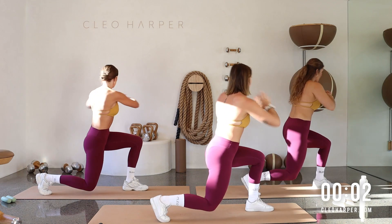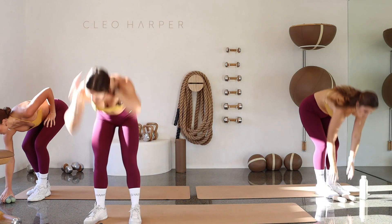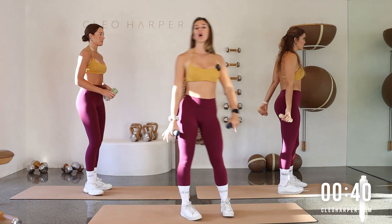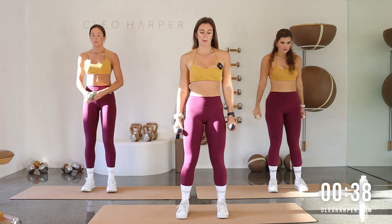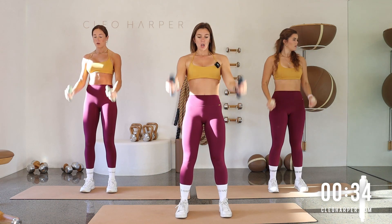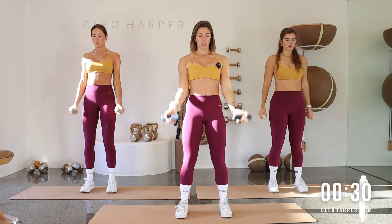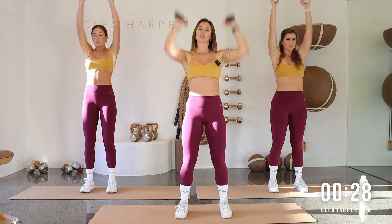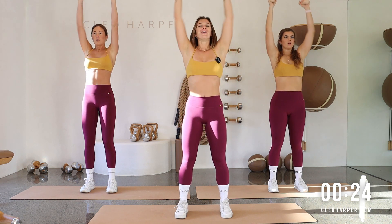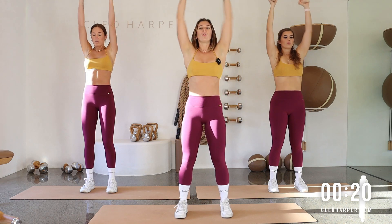Last one — twist it through and come back through center. Nice quick changeovers today. Take those dumbbells — bicep curl to overhead press. Glue those elbows in, bring it in, drive it up, down, curl, curl — up and drive. Depending what direction you want, you can bring your palms up, rotate, and then take it overhead. Focusing that breath, pull those shoulders away from the ears, all the way up.